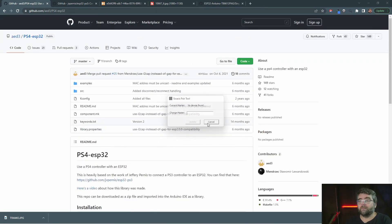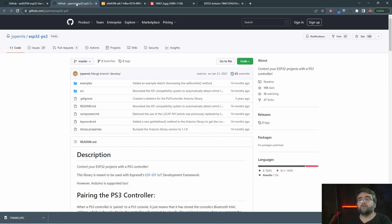The next option is that this library is based off another one called the PS3 controller. I don't have a PS3 controller but I've ordered one, and hopefully they're a bit more reliable. I've heard through the forums the PS4 one is a bit hit-and-miss and lots of people struggle, but the PS3 one seems to work.